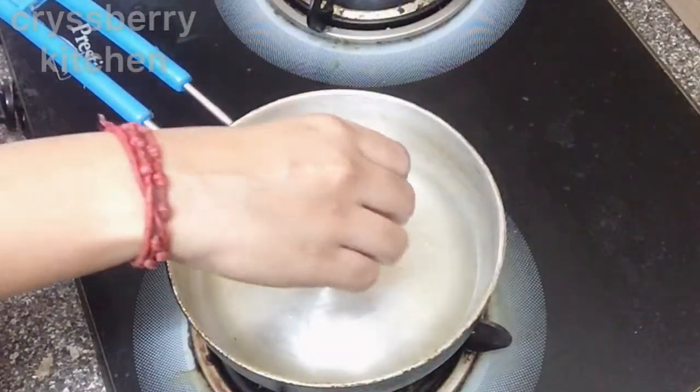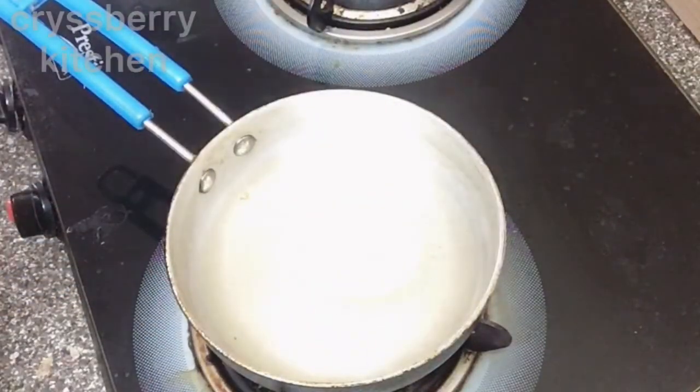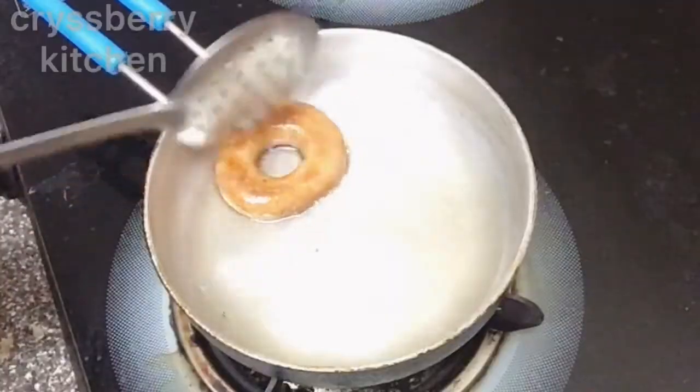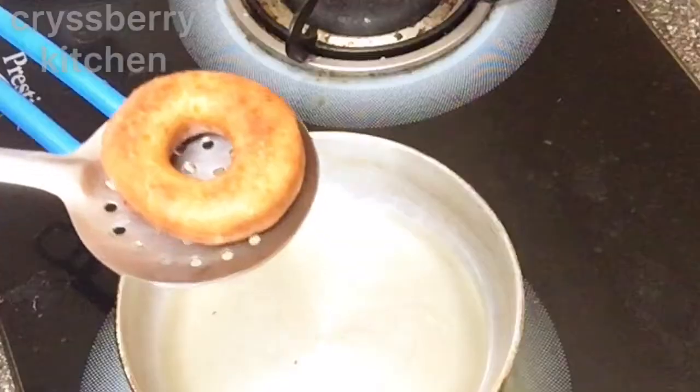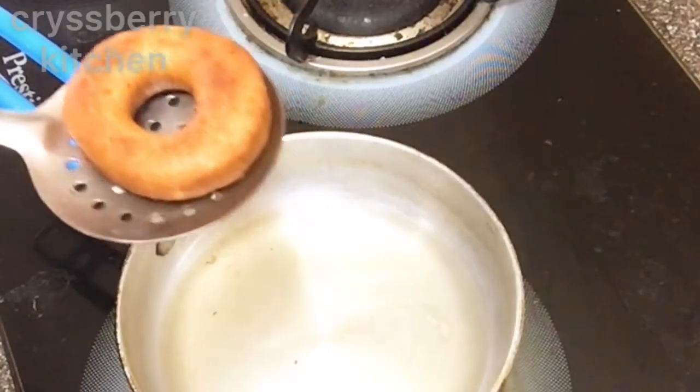Now add your doughnut to the oil. It takes only 15 to 20 seconds on one side, then flip it over. Remove the doughnut once done. 1 cup of flour gave me about 11 doughnuts.